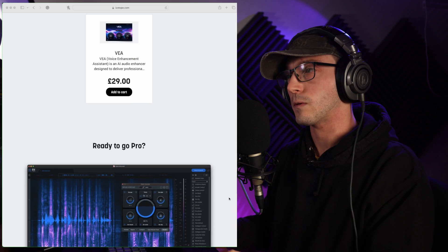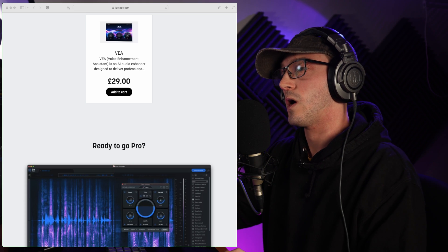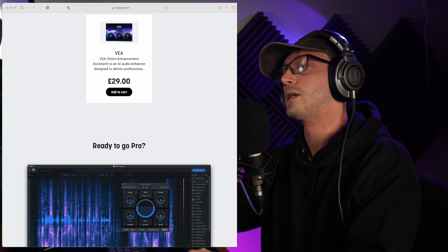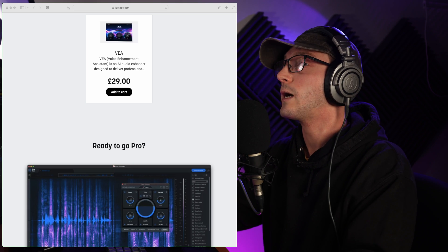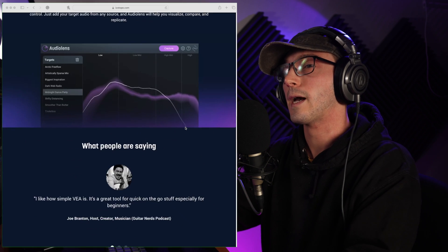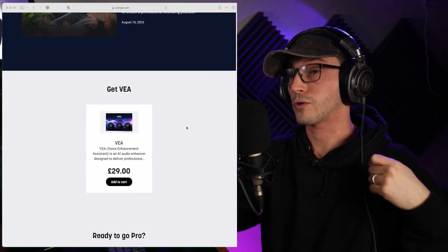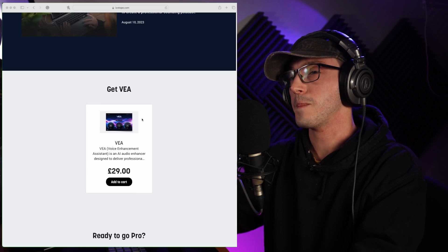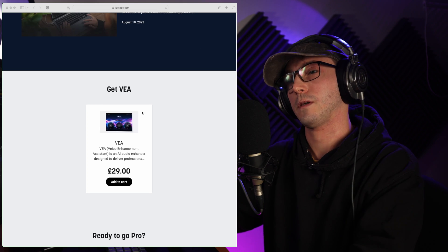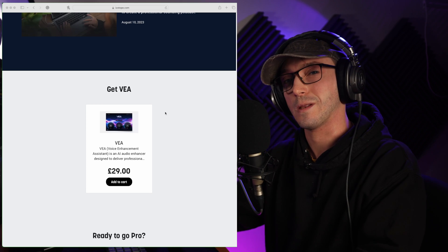But what did you think of the demos? What do you think of the results? Do you think I need to put this to the test a little bit more? I'm intrigued to see your opinion — if you saw much of a difference, I hope you were wearing headphones. But that's my opinion. Overall, I am impressed, especially for the price tag. And when it goes on sale, it'll probably be even cheaper, so maybe watch out for those sales. I'm pretty happy with that. Thank you so much for watching — I'll see you in the next video.